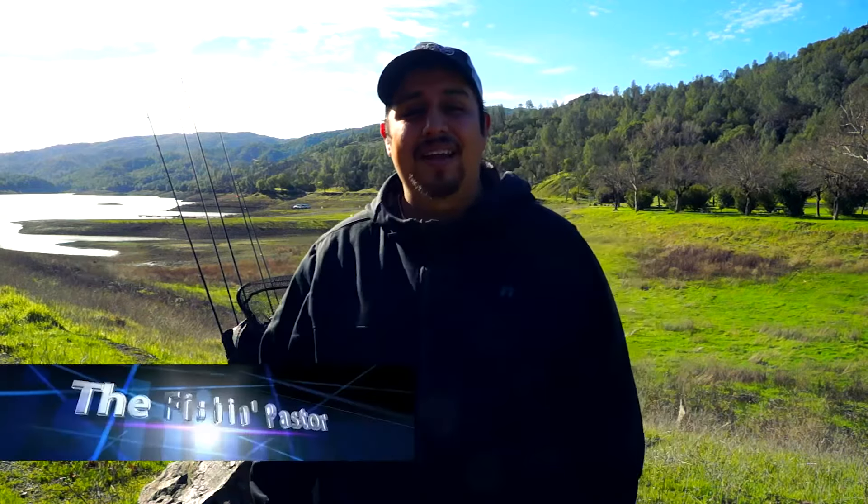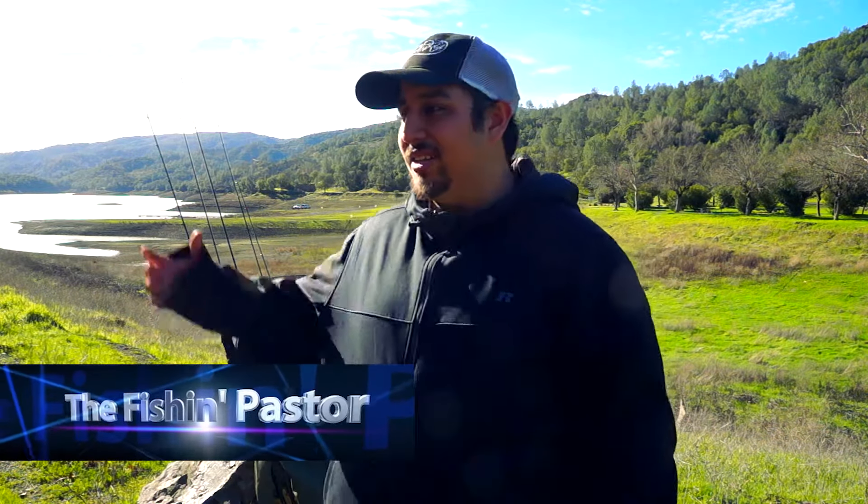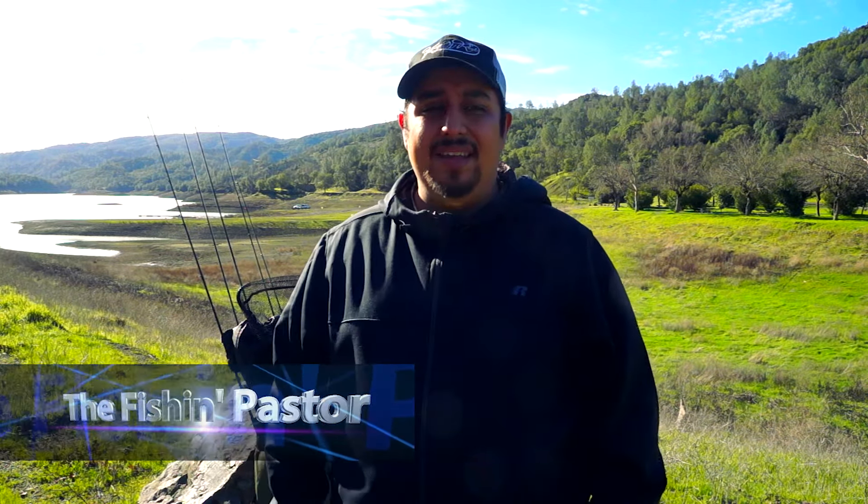Hey guys, David the Fish and Pastor here, and I'm out on beautiful Lake Berryessa today. It's a lake I've never fished, so I'm out exploring and just seeing how it is. It's really a beautiful place with some beautiful scenery and I'm trying to see if I can catch some fish. But what I really want to do today is a product review for something I recently picked up that can possibly help out you bank fishermen out there. So let's get into it.